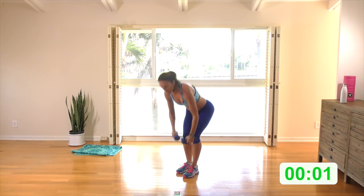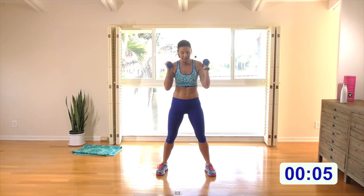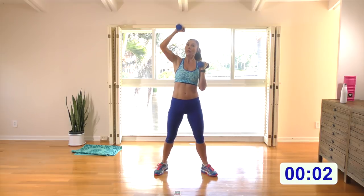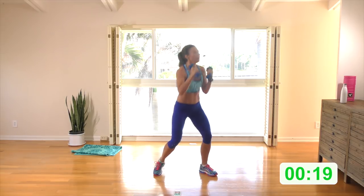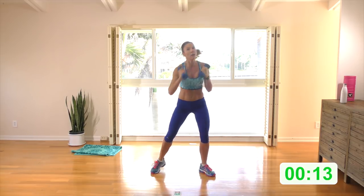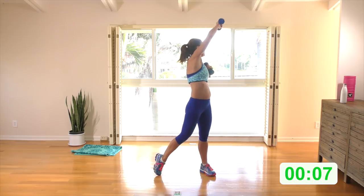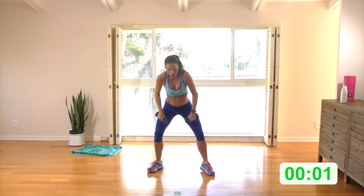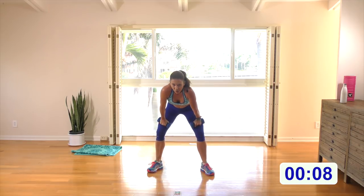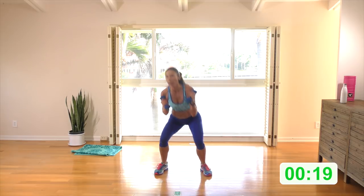Feet a little wider than shoulder distance — squat and pivot, really reach up with that arm. Here we go — squat and pivot, elbow by the hip, and then deliberately on an arc push that weight up. Really push out at the top. Sit back into the squat like the booty's being pulled back. Here we go — squat and push.